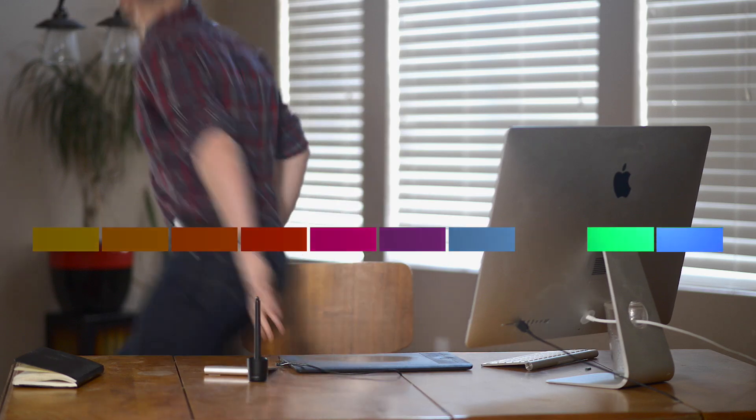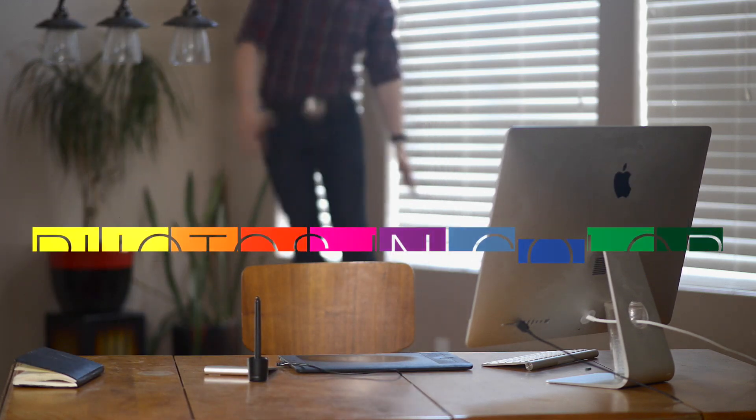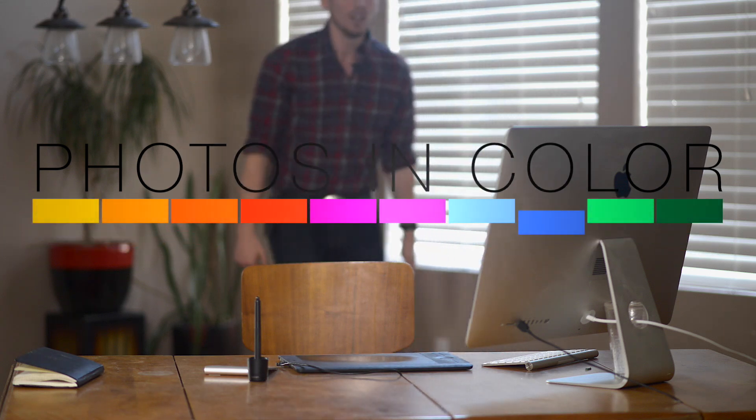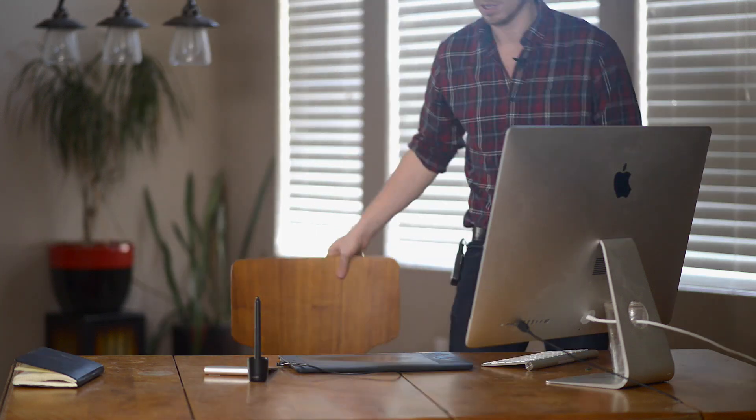Theme tune! Do the dolphin, do the dolphin, do the dolphin, do the dolphin. I really don't know what the dolphin is, it's just my new dance move.